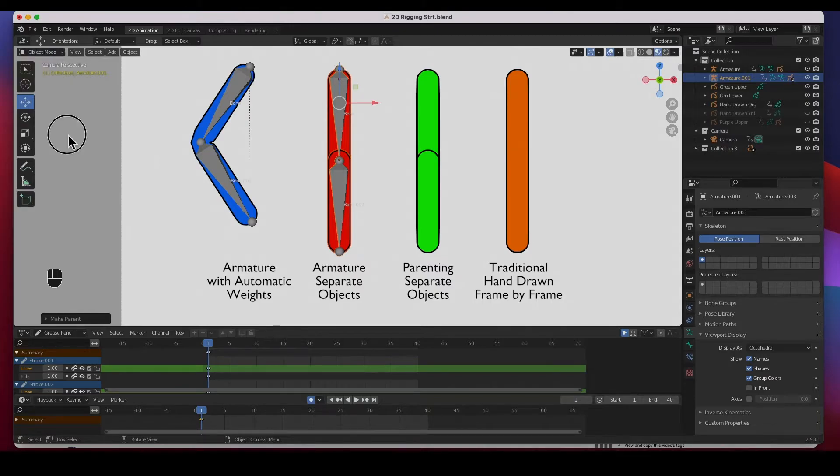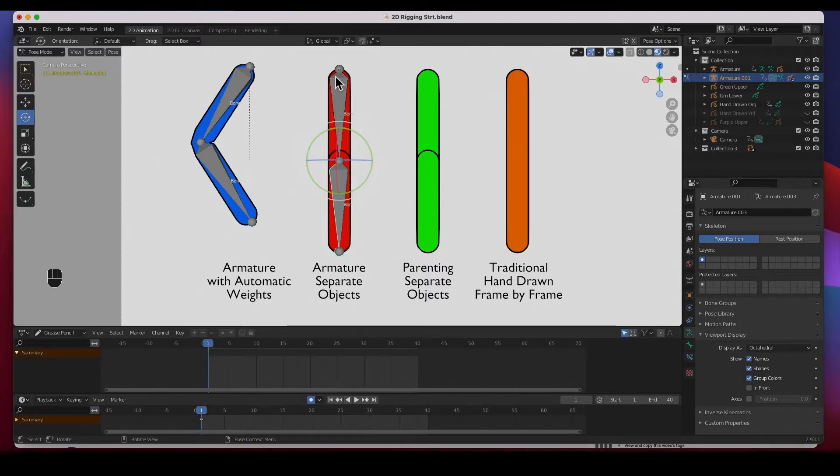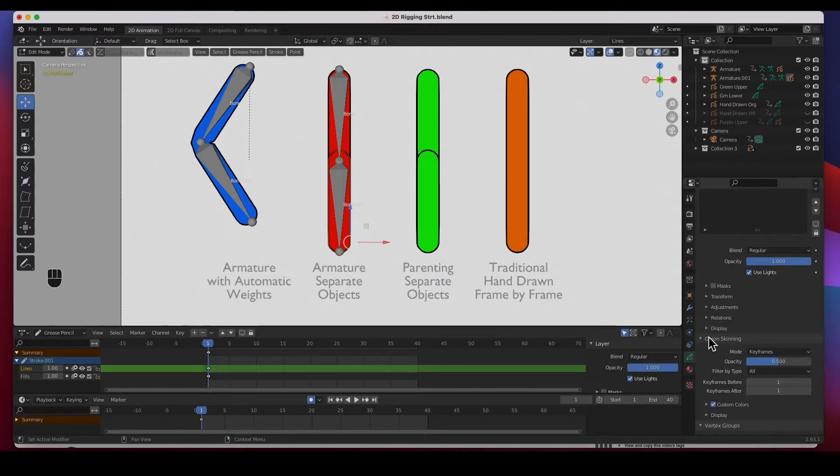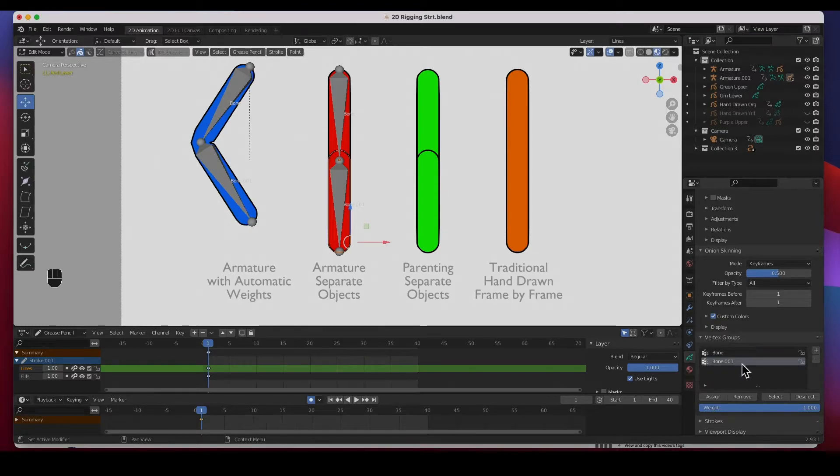With empty groups, going to pose mode and selecting any bone shows nothing is controlled yet — it's not controlling anything. We need to assign each part to its vertex group. Go to object mode, select the lower arm, go to edit mode, make sure it's selected, then in Object Data Properties under vertex groups we have 'Bone' and 'Bone.001'. Assign the lower arm to 'Bone' and click Assign. Then select the upper arm, go to edit mode, and assign it to 'Bone.001' — the top bone — and click Assign.